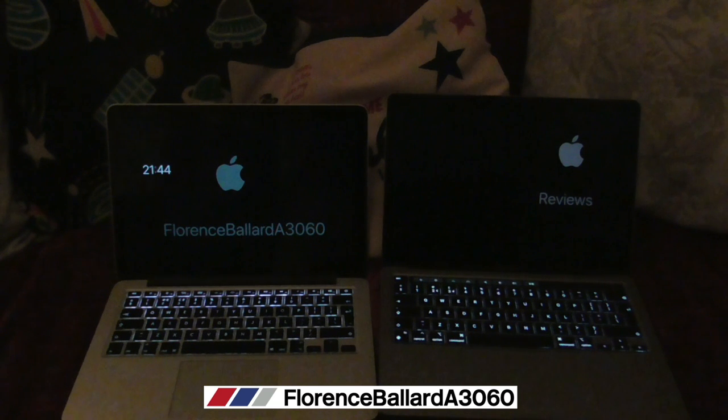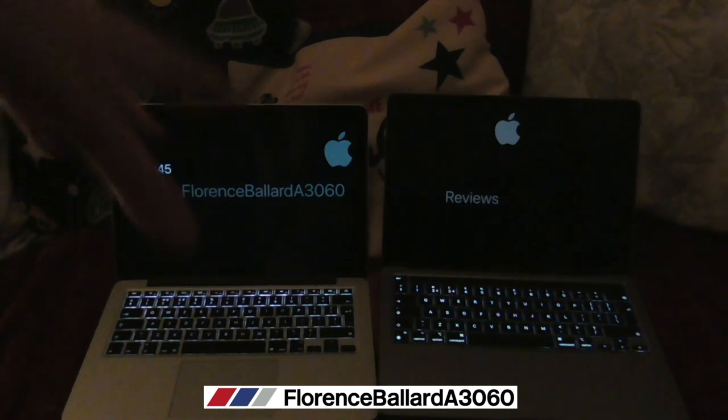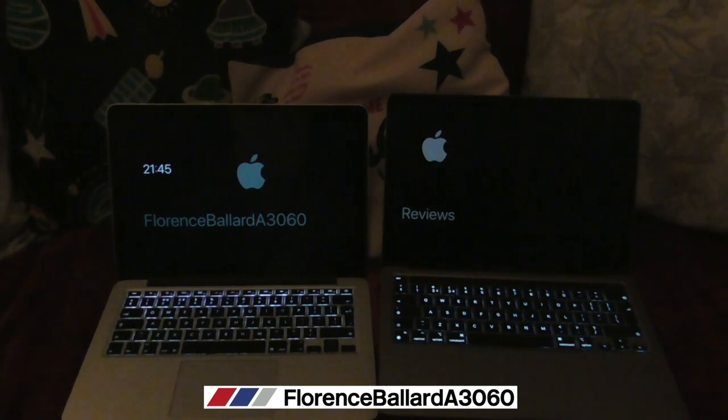It's also good for students - if you're in college or university you will get a discount, though I'm not entirely sure how much. As you guys saw, setup was easy. I swear by Apple and I know I'll never change that no matter how pricey they get. They're a good thing to save up for because as long as you look after them, they'll look after you. So I hope that wraps it all up for you guys.